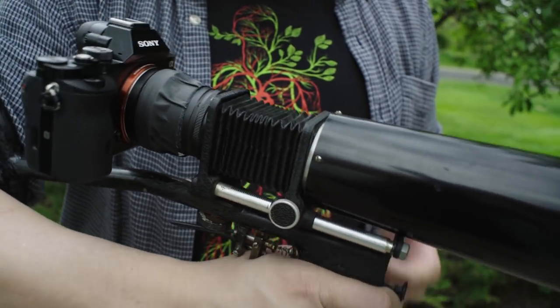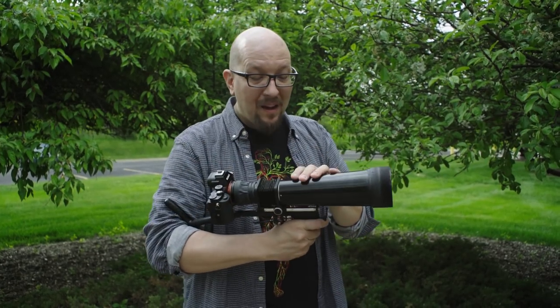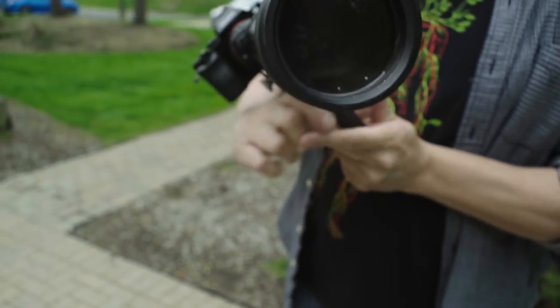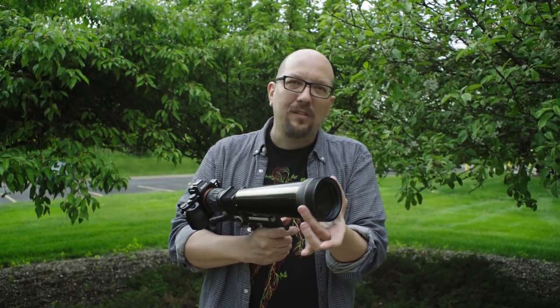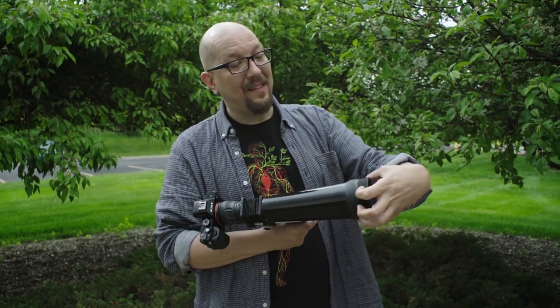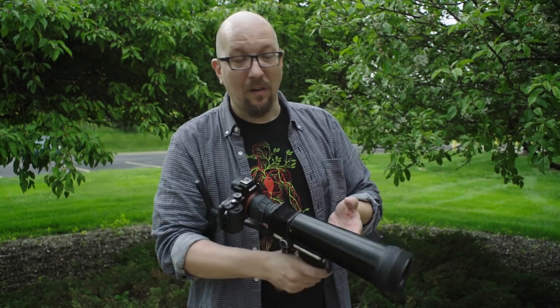This lens is actually homemade — all of this is homemade, except the Sony camera on the back. It's this honking big tube with a single lens on the end. There are no lens elements, no focusing, no aperture. It's just a lens glued in the end. I don't know if it's a magnifying glass or telescope lens. The thread is on the outside, so I can't really use any filters I've got laying around.